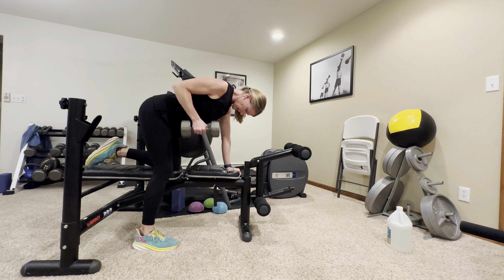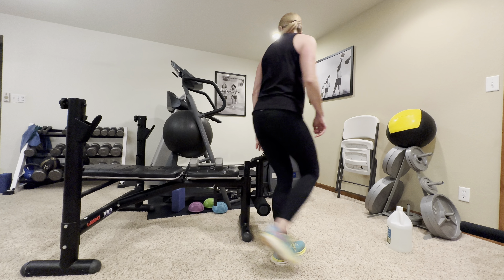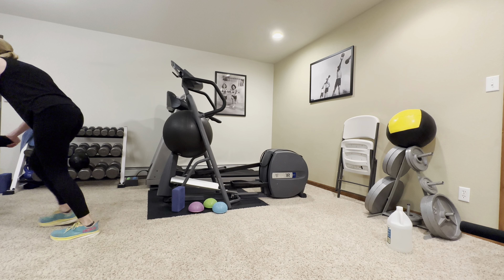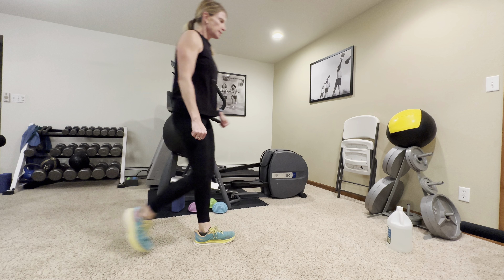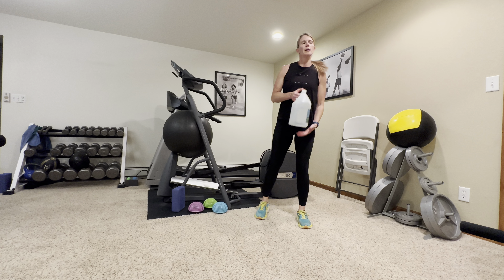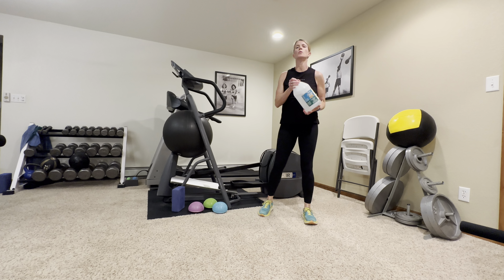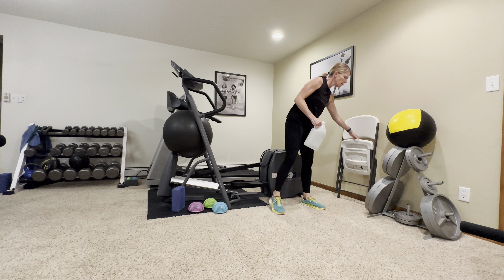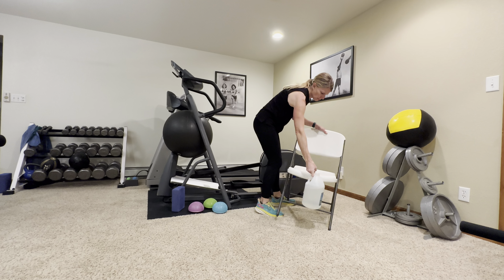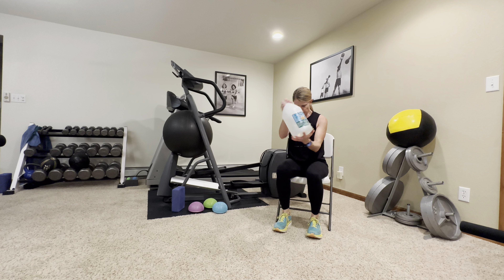Now switch sides of the bench, or turn around if you're on a bed or sofa. Get that hand directly beneath your shoulders, shoulders down away from your ears. Drive that elbow towards the ceiling and slowly lower it towards the floor. Breathe, keep your tummy nice and tight. Think about squeezing that shoulder blade towards your spine each time you lift. Complete ten reps.